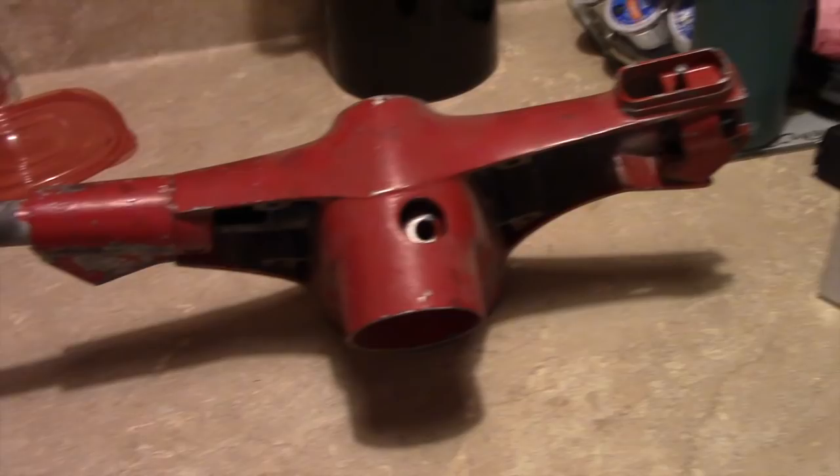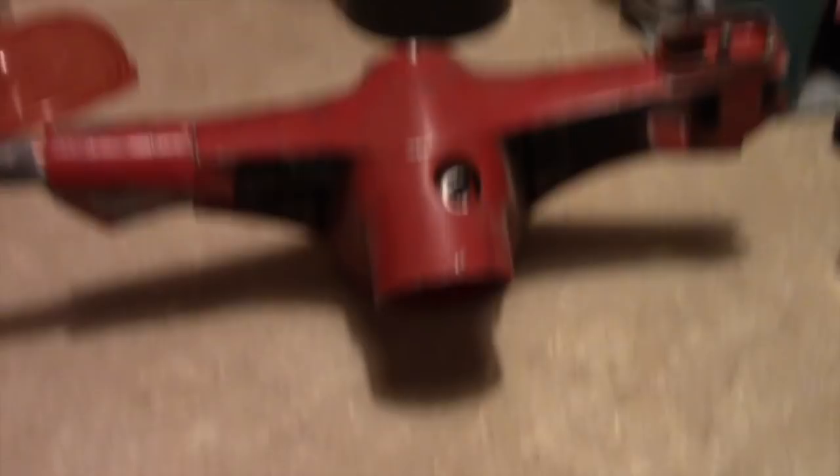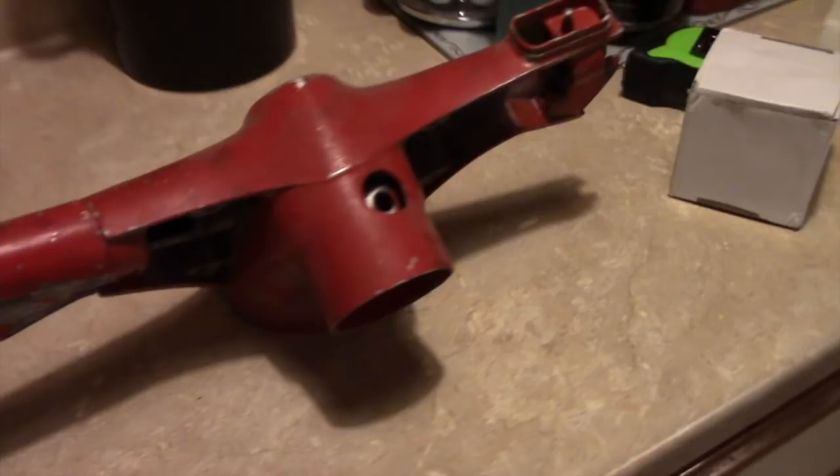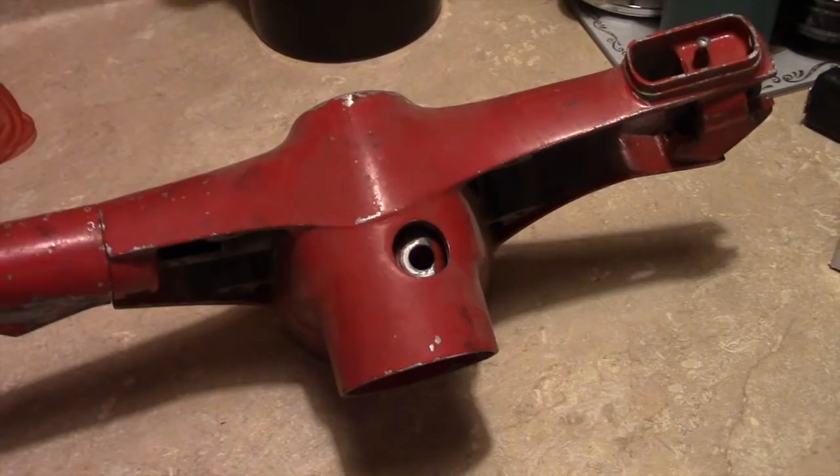The more I learn about these Vespas and the culture around them, it actually makes me more and more nervous as I move forward. But they're terrific bikes — they're dead simple, especially the old small frames. They invoke emotions in people because of the styling and what they represent, especially to Italians.